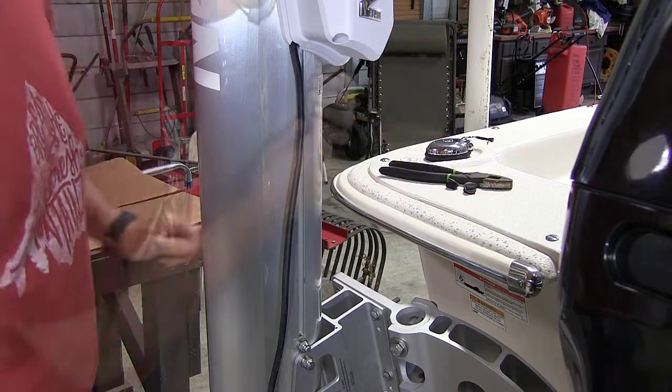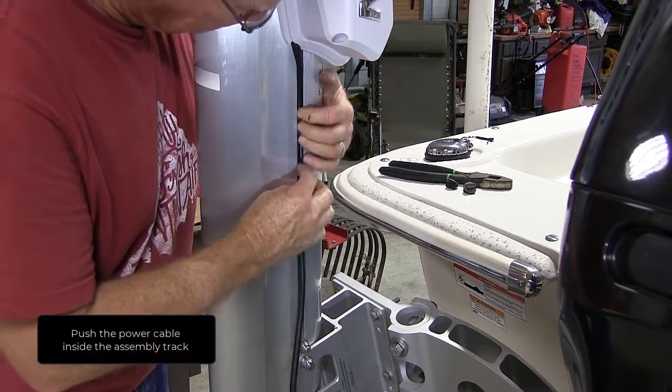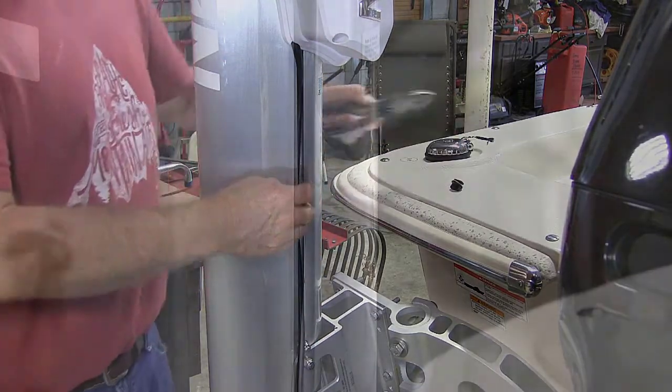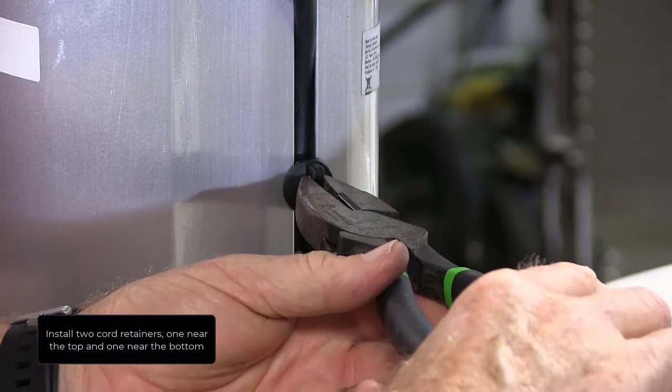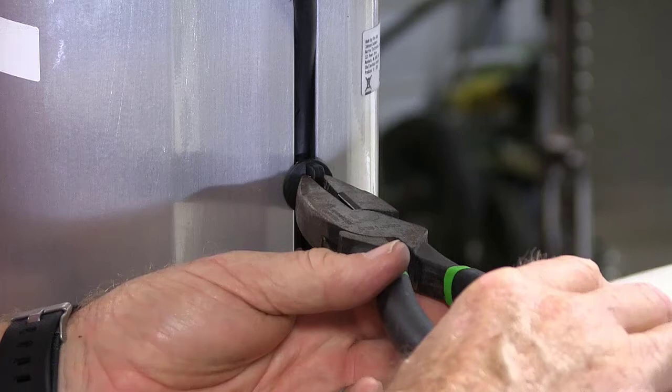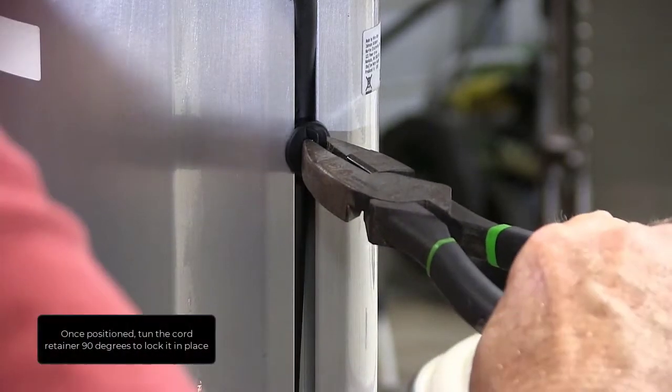Push the power cable inside the assembly track along the outside column of the Talon. Install two cord retainers, one near the top and one near the bottom. Push the T-slot portion into the assembly track. Once positioned, turn the cord retainer 90 degrees to lock it in place.